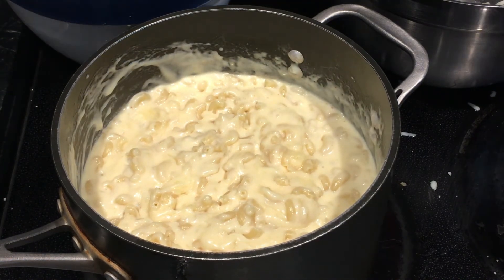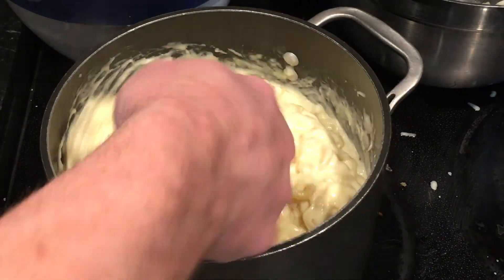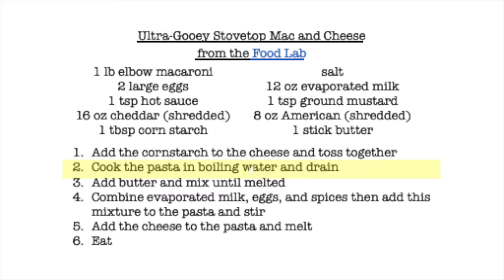All in all, this process takes about 20 minutes between cooking the pasta and putting everything together. Now let's look at the recipe and talk about each part and what's going on scientifically.